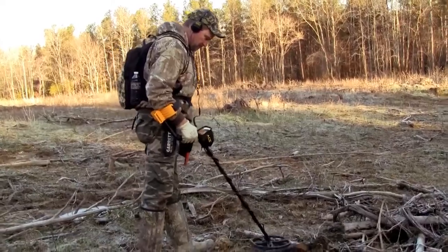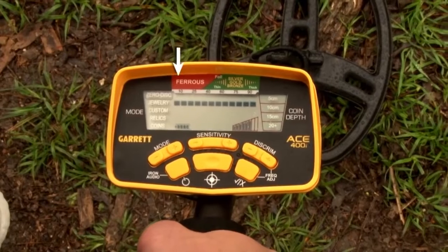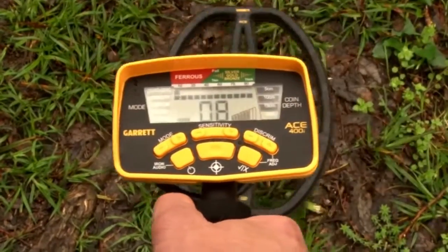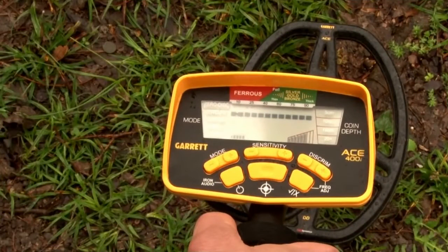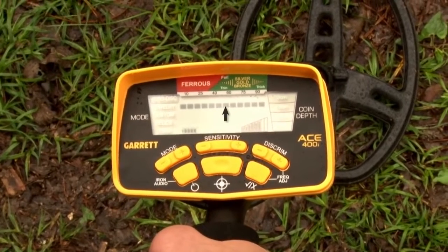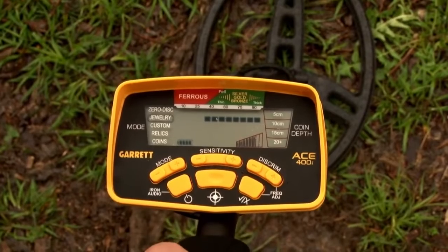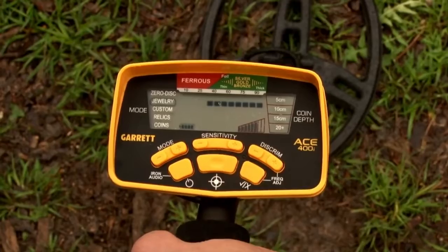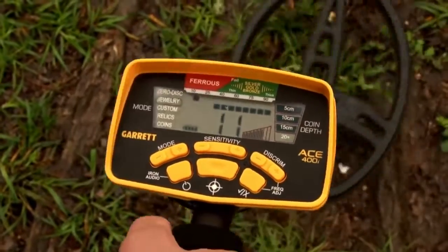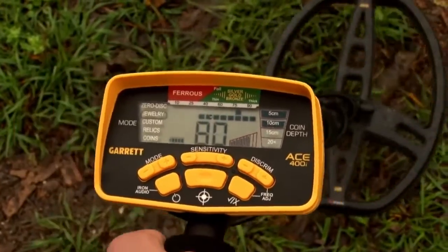Your ACE 400i is always going to indicate all targets that you encounter in the field. The target ID includes a legend at the top — ferrous or iron items indicate toward the left side, non-ferrous or more conductive items indicate toward the right. If a target has been discriminated, you won't get audio, but you'll still get the pixel at the top and a digital target ID number at the bottom. If it's accepted, you also get audio along with the pixel and digital target ID.